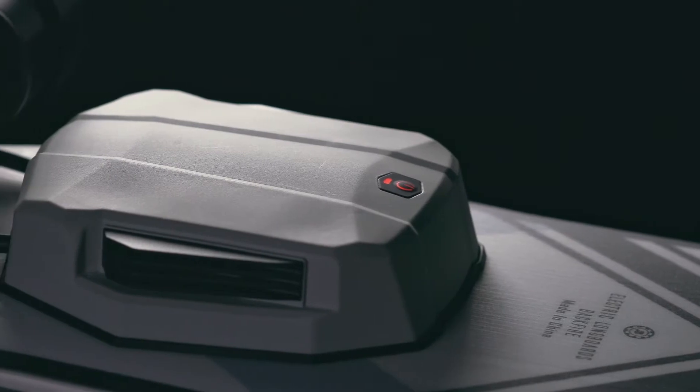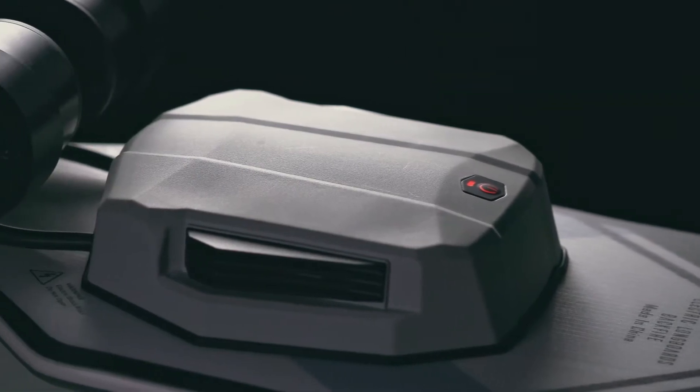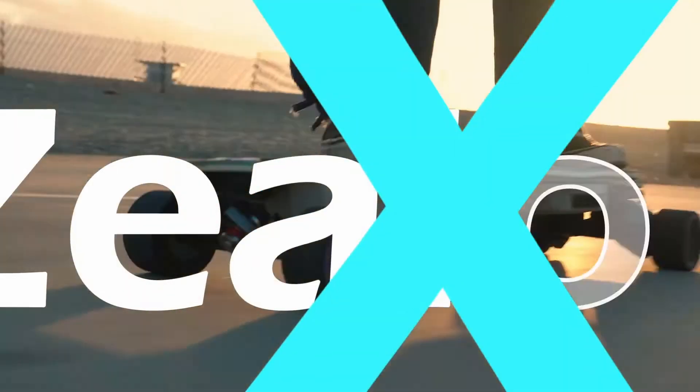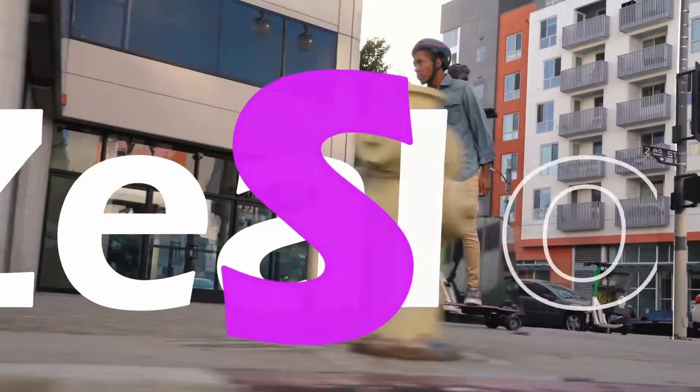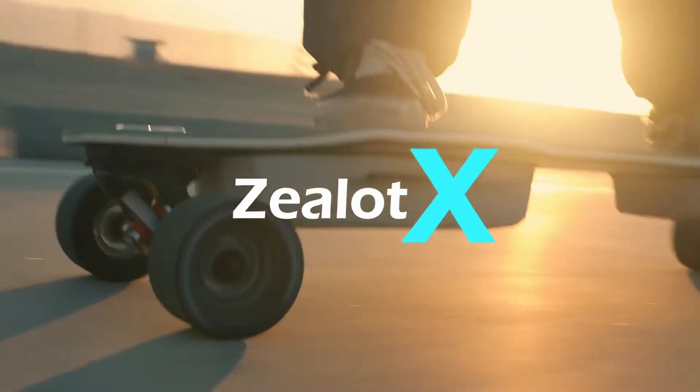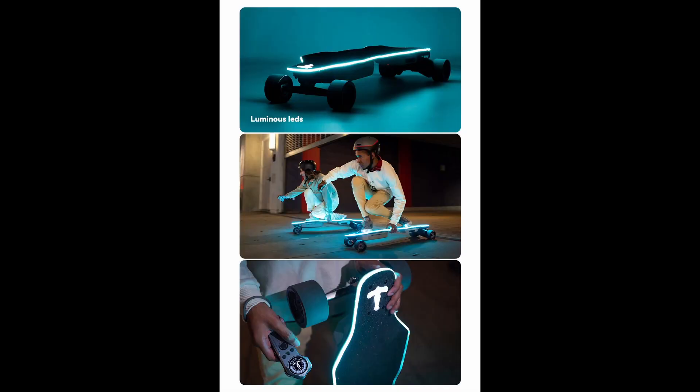Number two: the Zealot X ESC is capable of handling 140 amps of current, with multiple ports for speakers and RGB lights, which is amazing for DIY modifications in case you want to add additional LEDs to the board later. Just as a comparison, the Zealot S2 can only handle about 60 amps versus the 140 amps of the Zealot X.